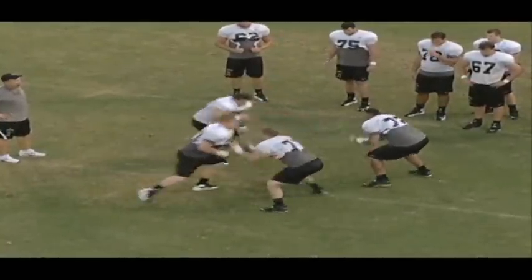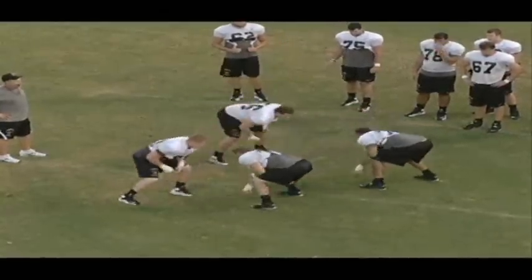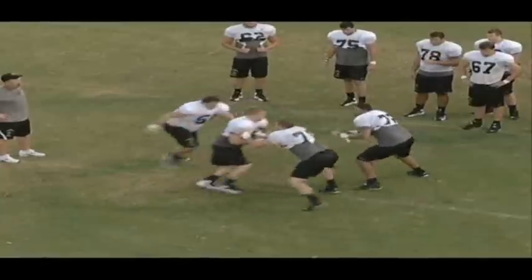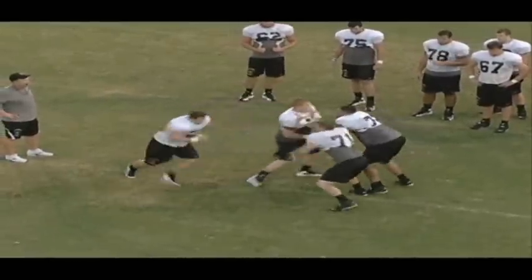The way our rule is, the man who leaves — if your man leaves, you make the switch call. So here 72 is letting 71 know that he's going to switch this off with a quick 'switch switch.'